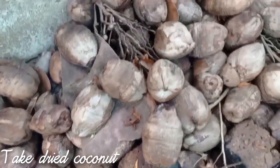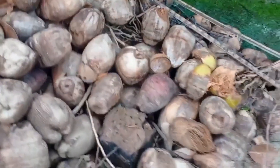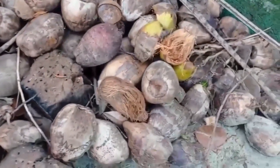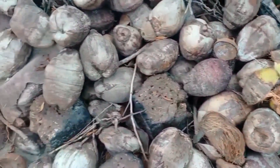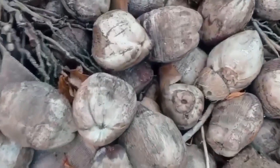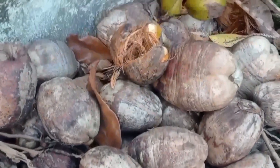Hi friends, welcome to another video. In this video we are going to see the preparation of pure coconut oil from the coconut. Over here we can see the coconut climber has come and he has put a lot of coconuts which are good.